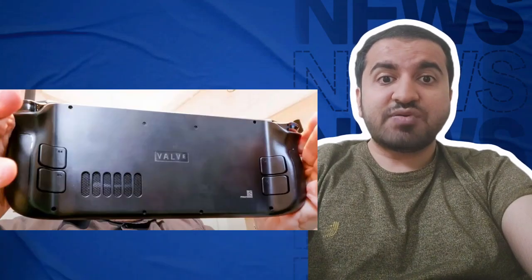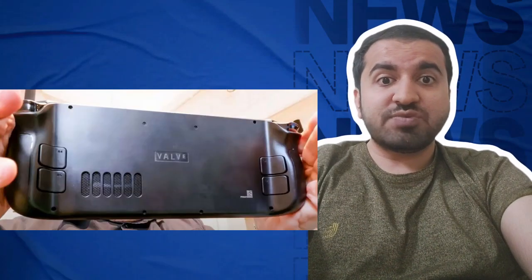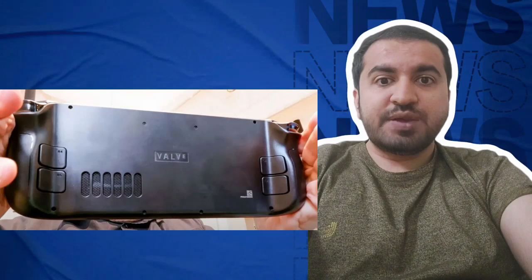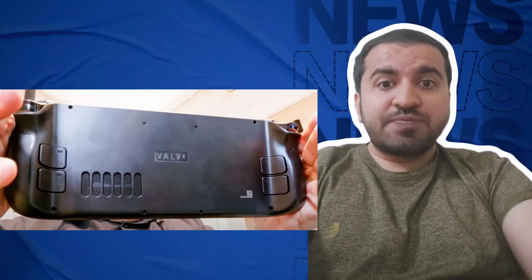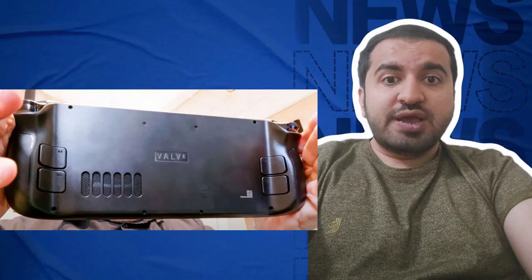Step seven: the final part of the physical process is to put your handheld back together. Plug the battery back in, screw the metal sheet back on, put the back cover on, and screw the eight screws back in.